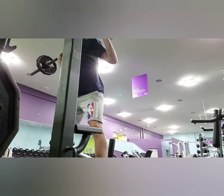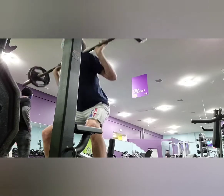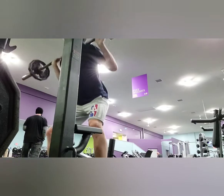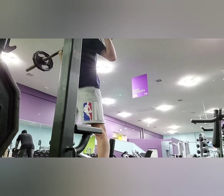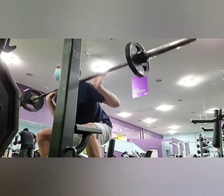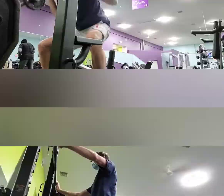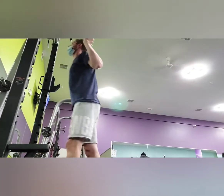Sorry about the bad angle on this part of the video — I didn't realize the bar was in the way until we got home and started putting this video together. Rolling into the last set to finish off our squats for the day.